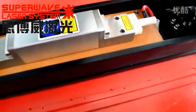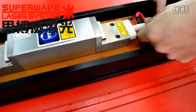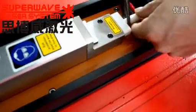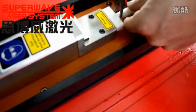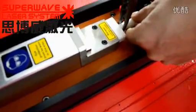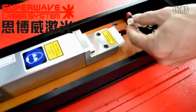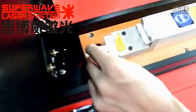Now we need to take down the electric chuck. Hold the electric chuck with your hand and unscrew the screws on the electric chuck in a counterclockwise direction. Please pay attention — the direction is counterclockwise.